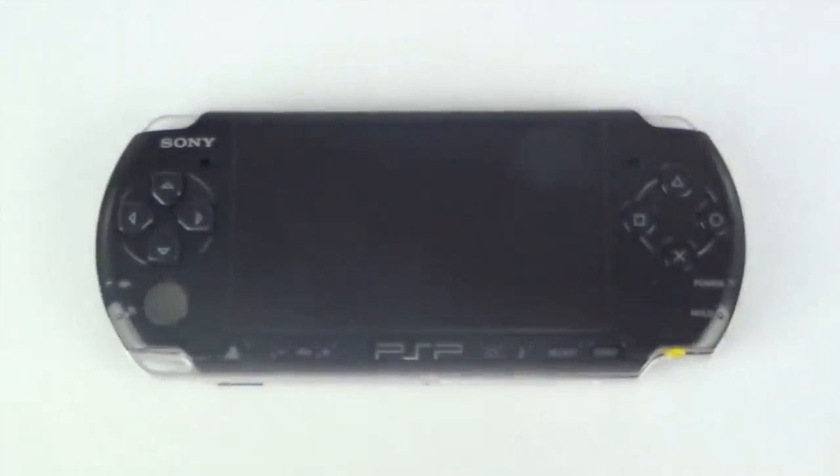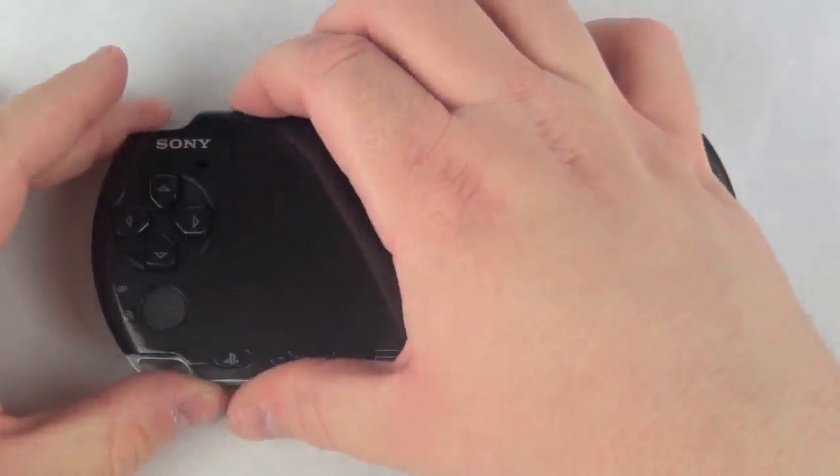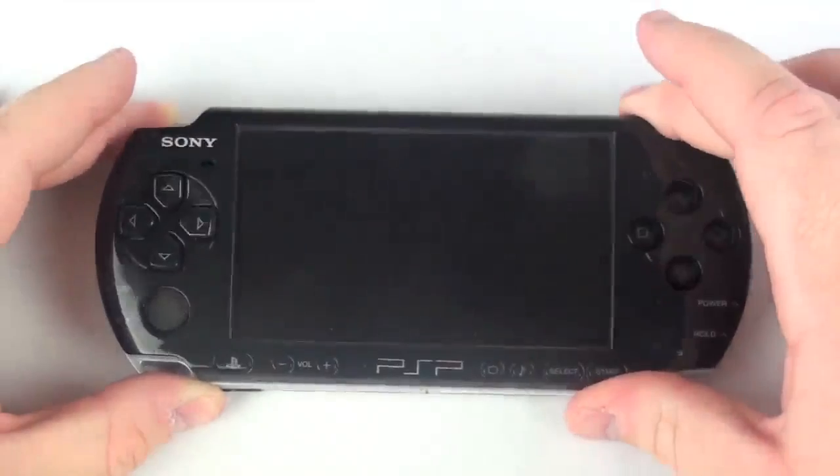Once those screws are removed, you can remove the faceplate of the PSP. Simply just lift up on the faceplate and remove the directional pad.